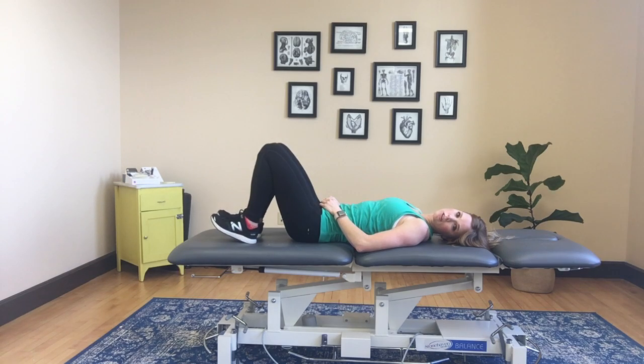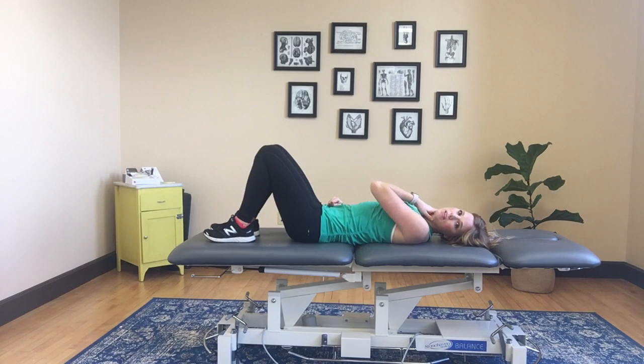I like to work on endurance of these muscles, so I would prefer you hold it for as long as you can. Your goal is going to be around 20 to 30 seconds, holding and doing that five to ten times — really working on the endurance of those muscles.